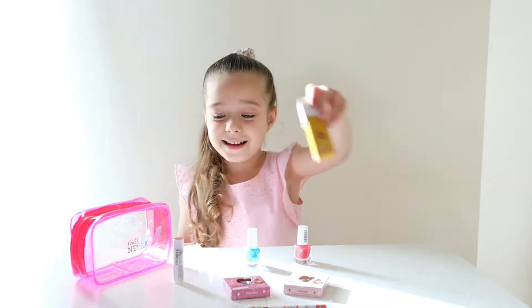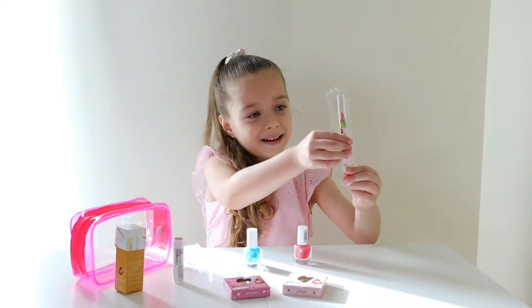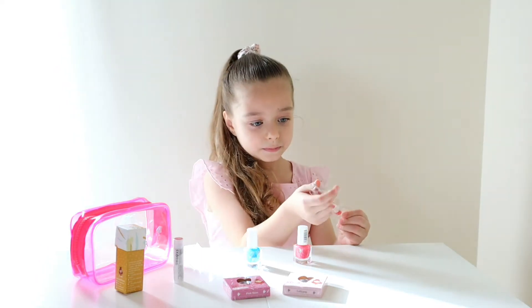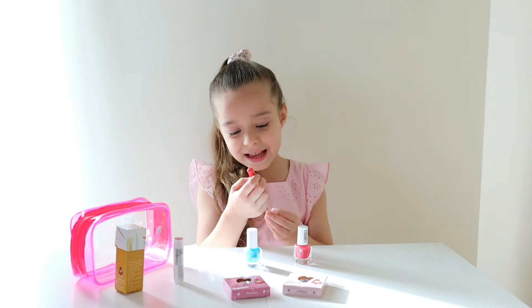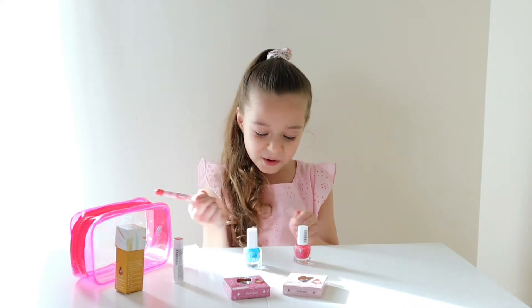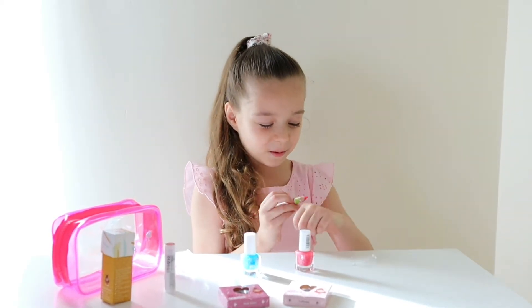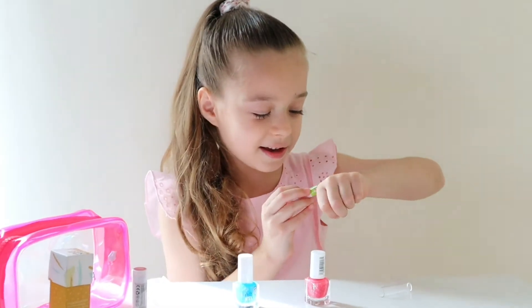Now let's go to the next one. I don't know what this is, but let's open it. Oh, this is a lip pencil! Let's try it on my lips — or first let's try it here. It's so red, look at it!